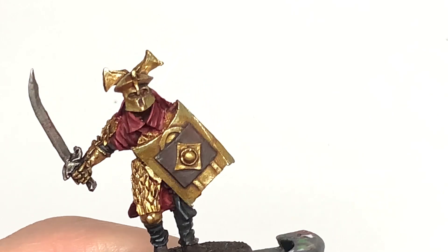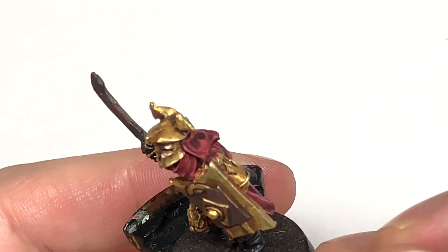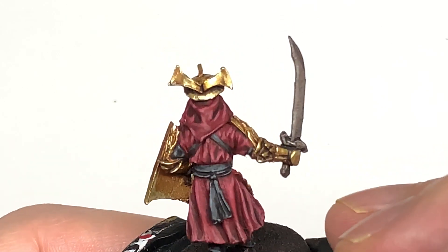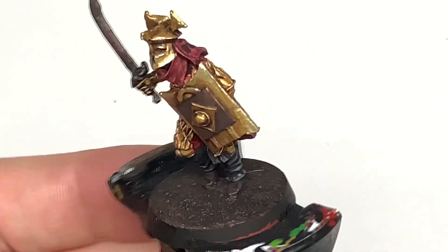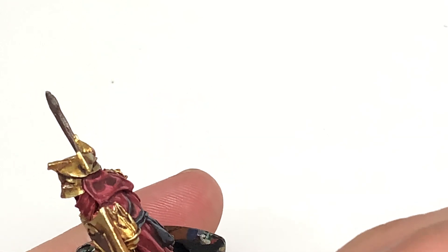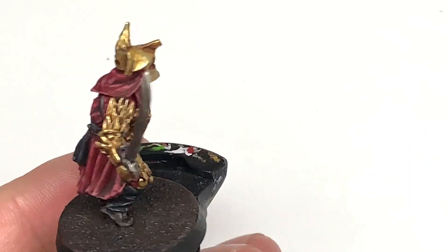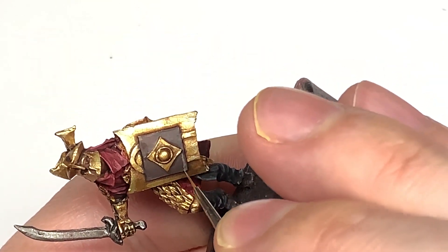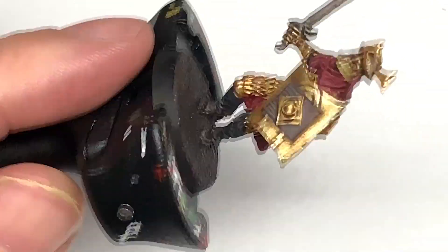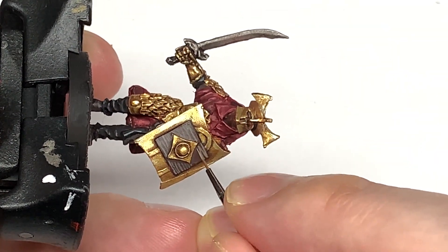Returning to Citadel Dryad Bark, we're just going to touch up that square on the shield and any bits of the shoes that may have been covered by other colours, mainly working on the crests of the shoes to keep that Nuln Oil shade in the recesses. Now I'm going to use a bit of Baneblade Brown mixed with the Dryad Bark to get a slightly lighter shade, picking out details on the shoes. We're also going to do some horizontal stripes on the brown section of the shield, using a thin brush and dragging from the tip to get nice straight lines.